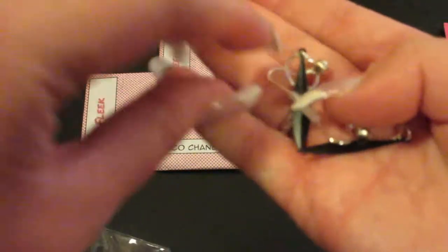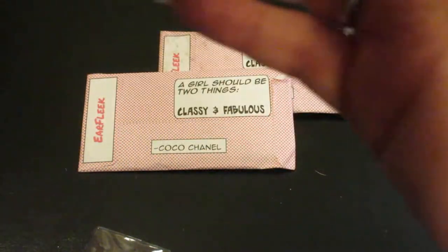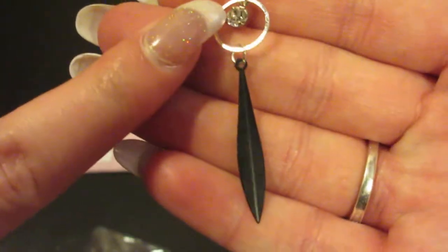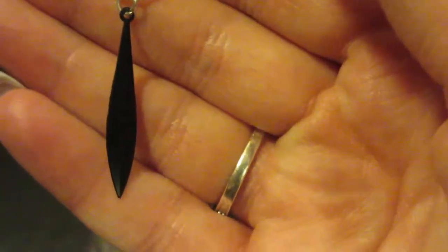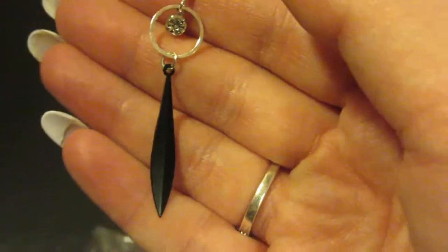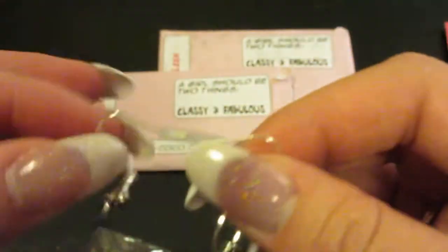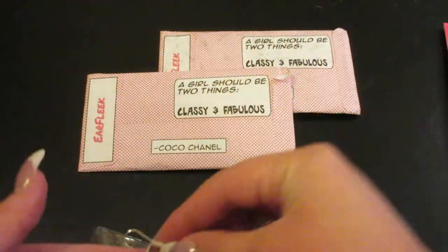So this is a gorgeous pair of earrings! It is a dangly earring that has a circle with a little stone right there and then a black piece hanging down — very pretty. I believe these are from the Minimalistic but Groovy subscription. You can see how they are attached here in that piece, which is very nice so that they don't get all bent around. That is a gorgeous pair of earrings.